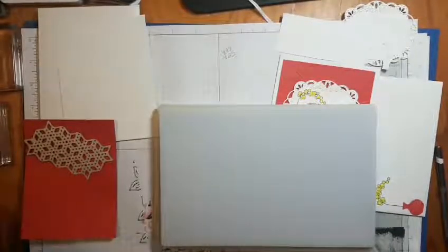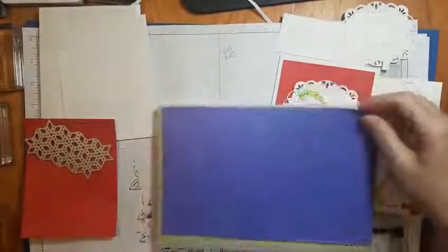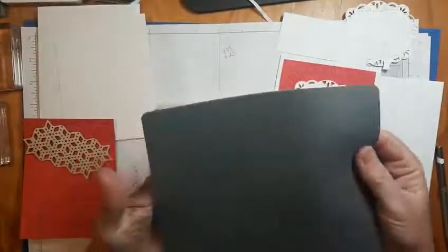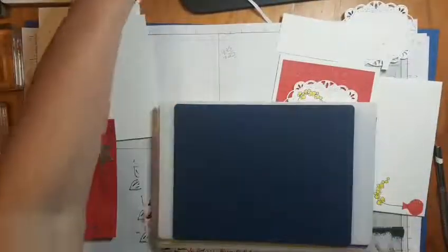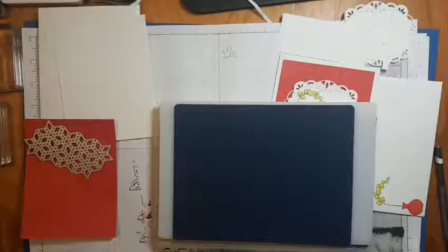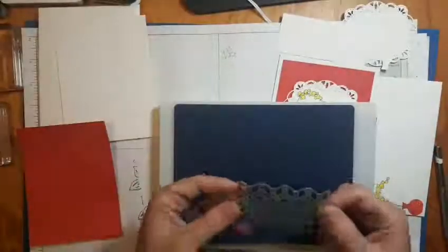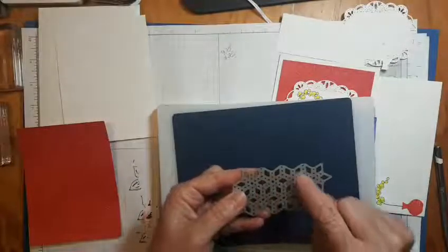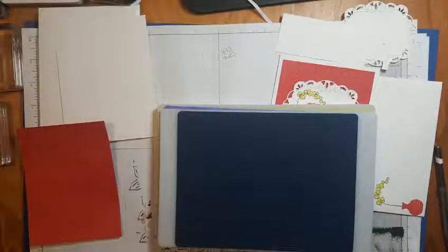There are three pieces to the embossing mat: you get the white plate, which is a hard plate, then the thick gray mat - that's for doing some things - and then there's the thin embossing mat, which is the one we're going to use. The gray one they say to use when you've cut out a die cut and want to do some embossing. For instance if we cut this one out, I can put it back in with the gray embossing mat and it will emboss all those little stitch holes. I'll show you how that works at the end of the video.